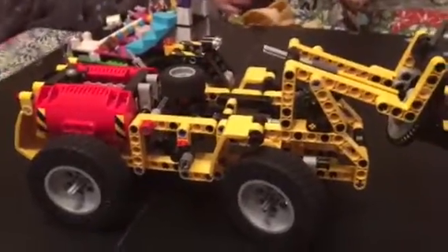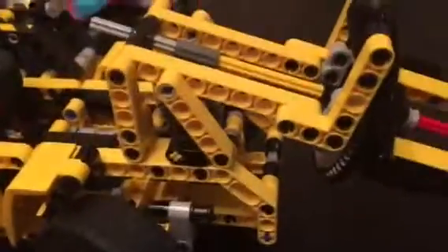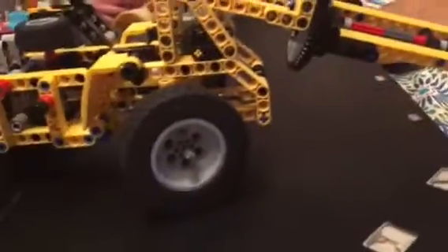Hey guys and girls all over the world, it's Aiden here and welcome to another LEGO Showcase video. Today we are doing the LEGO Technic Part B set — the big yellow grabber thing. I forget what it's called but I know it's the second set to it. Let's see the Technics in it.